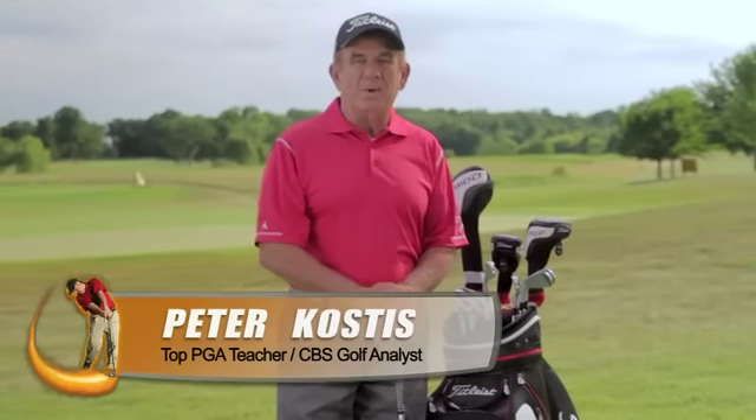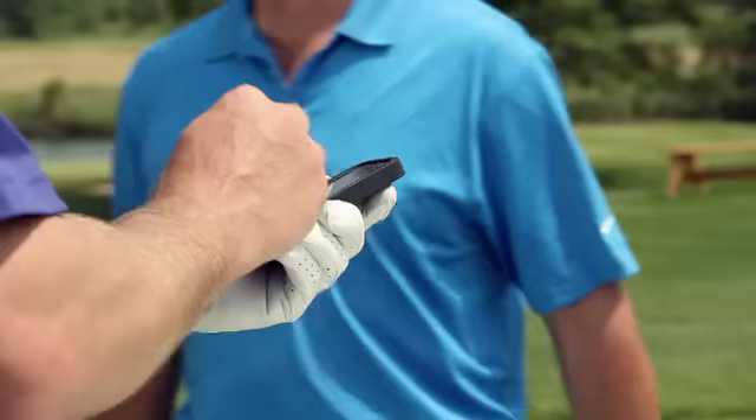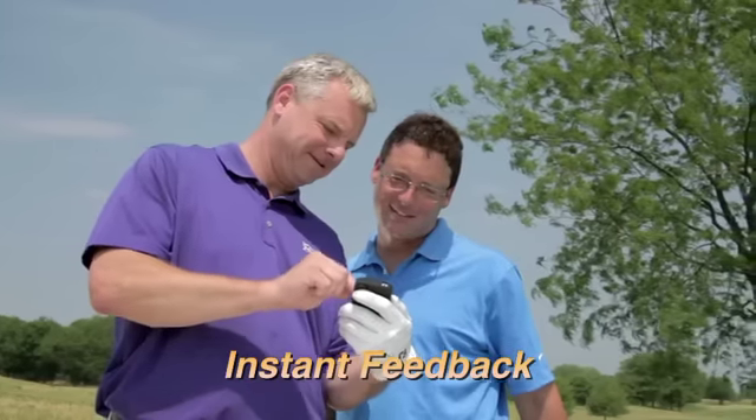If you want to improve your golf swing, you need feedback. You can get accurate, instantaneous feedback with the amazing SwingSmart from NuSpin Golf.